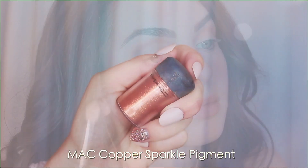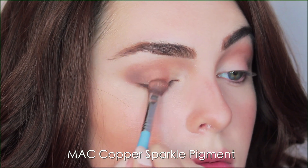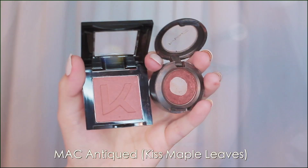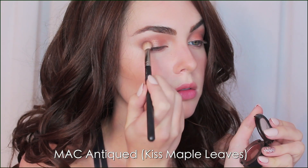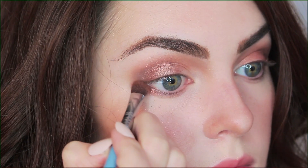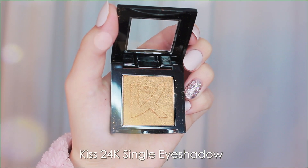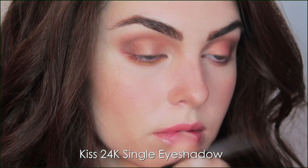To really give some extra sparkle, next up is a gorgeous pigment from MAC — these do have fallout so it's best to use a bit of MAC Fix+ or some dampness on your brush. This beautiful shade is called Copper Sparkle. I also wanted a bit more depth so I took Antiqued and faded it over the matte shades in the outer corner — one of my top shades — and I'm dragging it under the bottom half of the lash line too. With the Kiss shade 24 Karat I'm going to add this right under the bottom lash line, smoke it out, and add a touch to the upper crease.